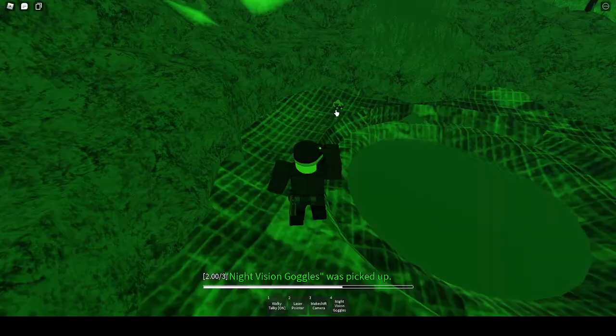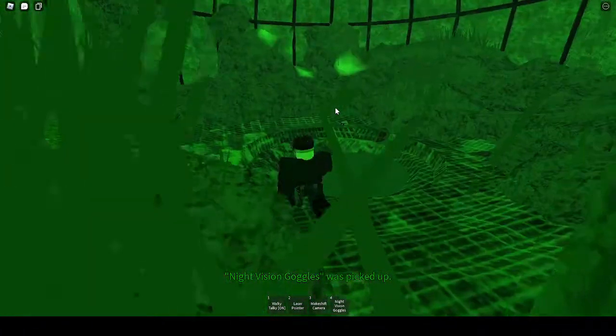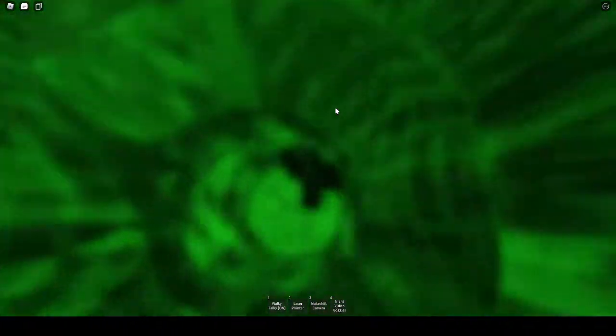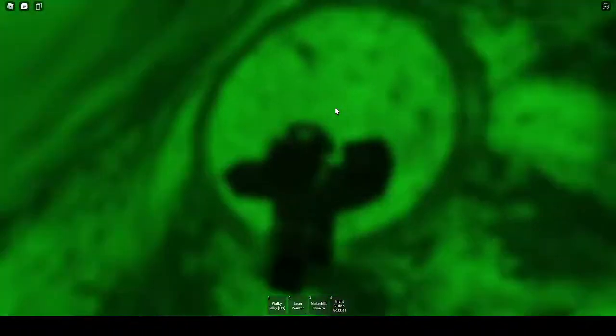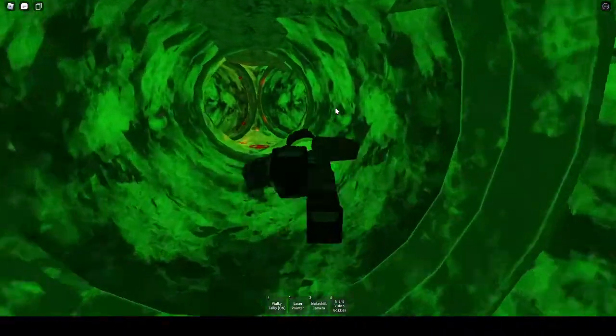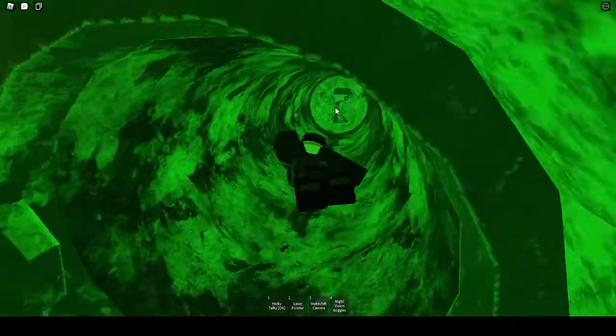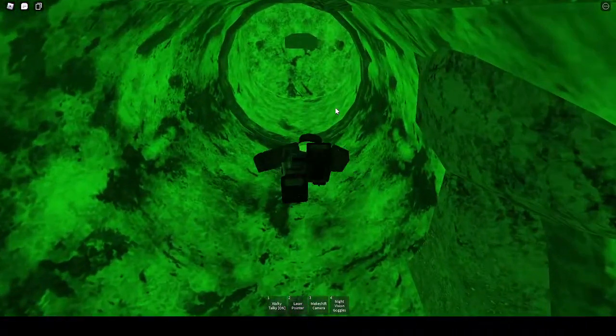Luckily, there's some night vision here, so you can get a better look at what the inside looks like. Now we will head down. Notice how I do get the message that I'm going unconscious — sometimes you'll get that message, but other times you won't.